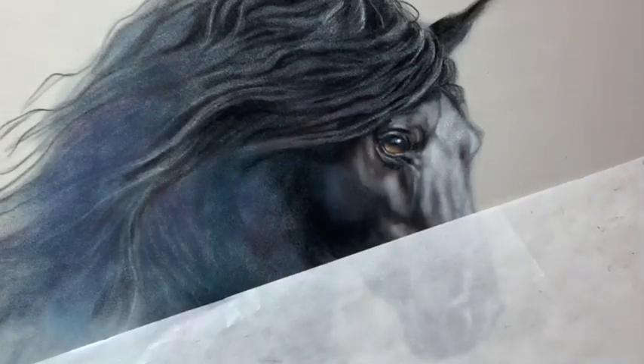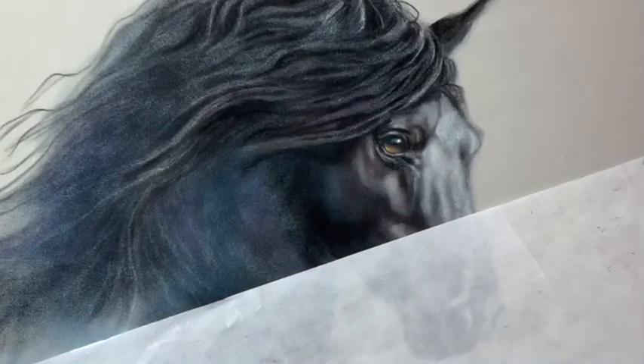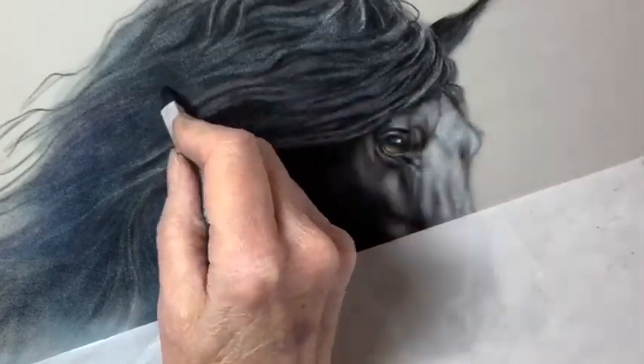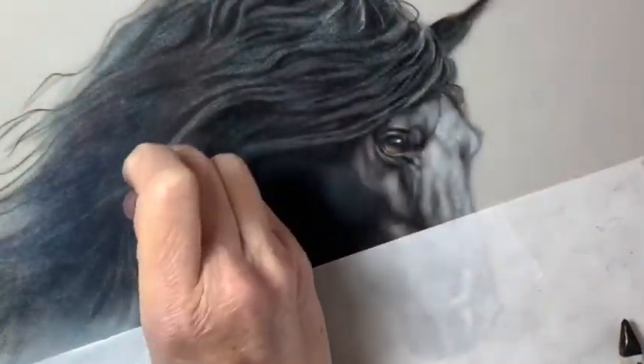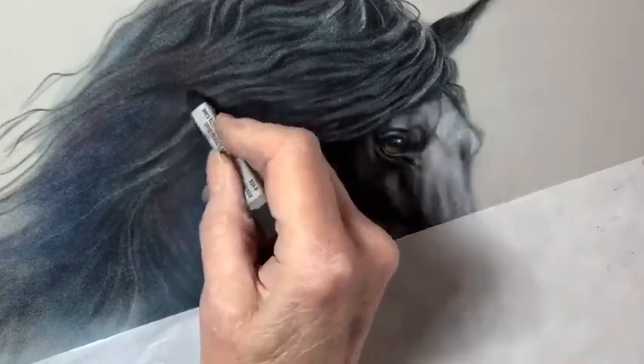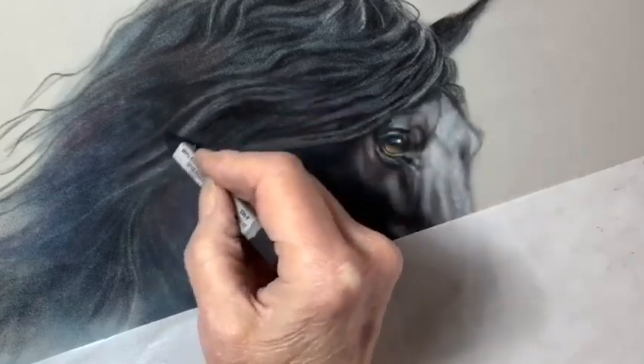And you might notice that I've covered the horse's face with a piece of glassine paper. Glassine paper allows me to lay my hand down on the surface of the horse without disturbing it, because pastel won't stick to it. So it protects your painting while you're working. I highly suggest you get some if you don't have any, and you can use it over and over again.